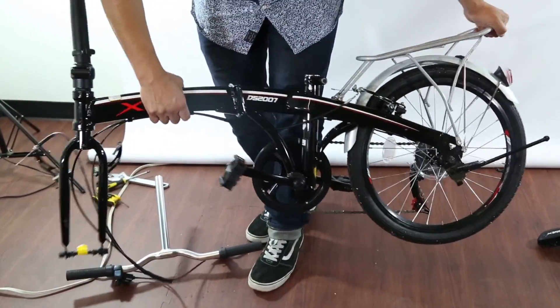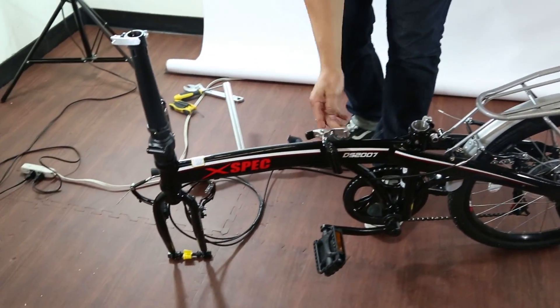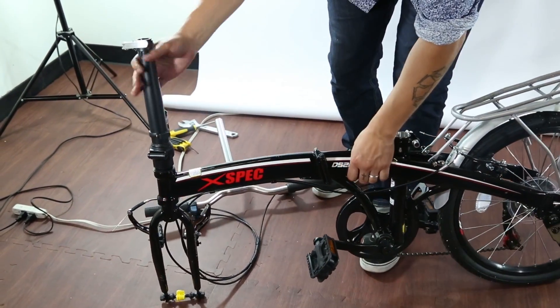First thing you do is you lock your bike into place — open it, right here — lock it into place.